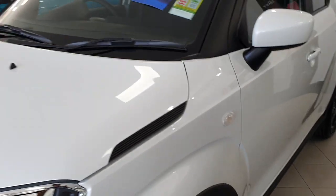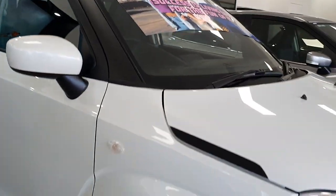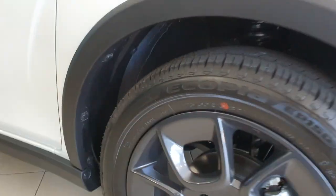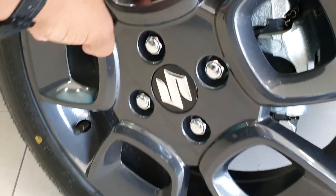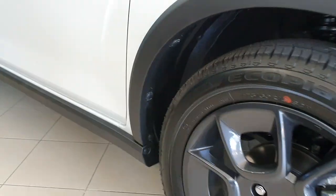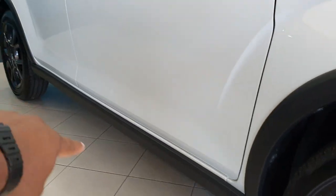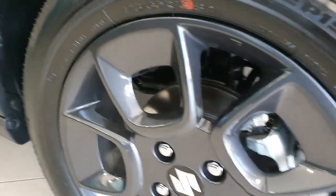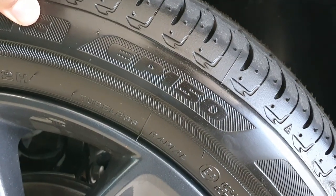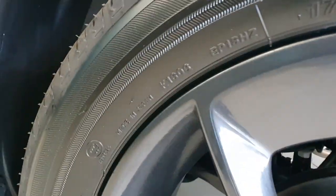On the sides, I'll show you the wheels — pretty much the same as the Series 1. It's nicely finished in a dark grey finish. You've got disc brakes on the front, and you can see some nice plastic cladding around here. In terms of the tires, they are Bridgestone Ecoppia EP150 tires. In terms of the tire size, they are 16-inch, and they are made in Japan.